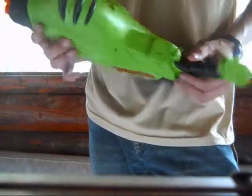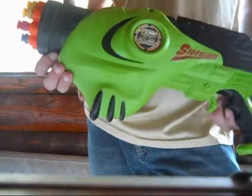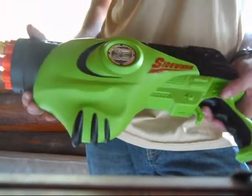Hey guys, it's Vlad. So, up in the mountains, I am going to do one nerf review for you — quote nerf. This is the X-Shot Sidewinder.